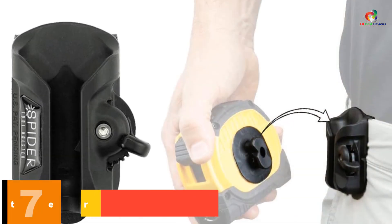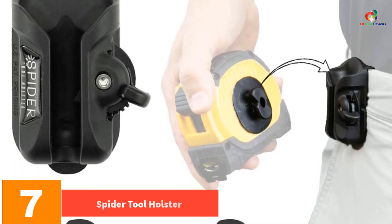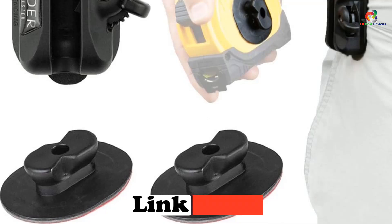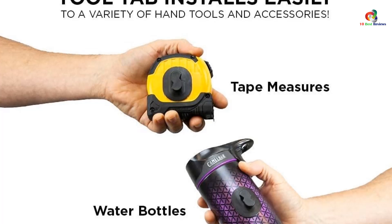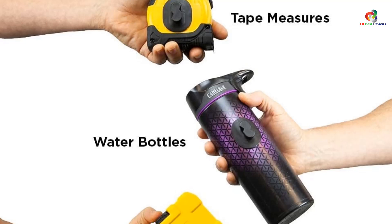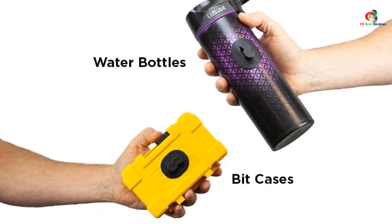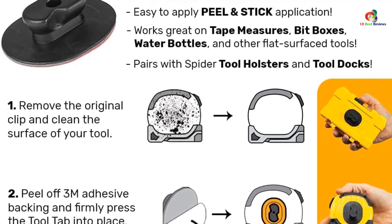At number seven we have the Spider Tool Holster. The Spider Tool Holster tape measure set is a handy and secure tool holster that allows you to easily attach and access your tape measure and other flat-surfaced tools. With its easy-to-attach design, this holster clips onto any regular belt or tool belt, providing freedom of movement without excessive tool movement. The quick draw feature allows you to unlock and unholster your tool with just one hand, saving you time and effort.